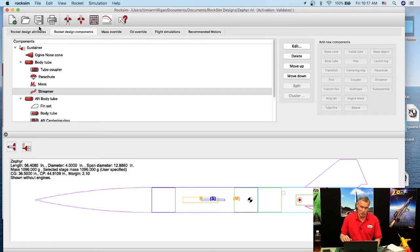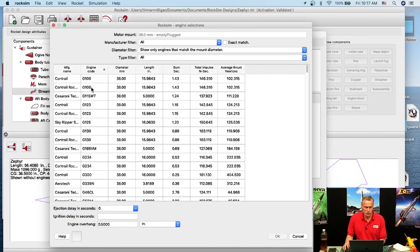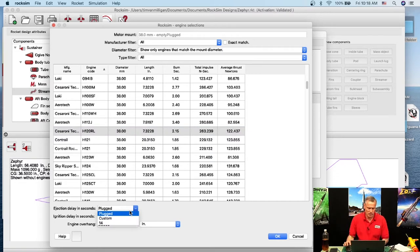Now we'll set up the dual deployment situation. We go to Prepare for Launch and choose an engine — I'll go with an H120 Red Line. When using the chute release, the engine ejection delay is important. When using an altimeter it's not, because the altimeter controls when the parachute comes out. I always pick the longest delay when using engine ejection — the longest from the list was 14 seconds.